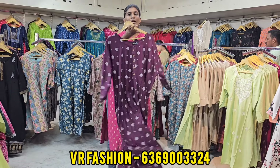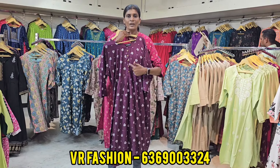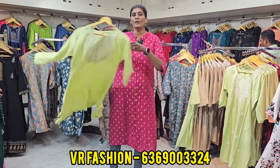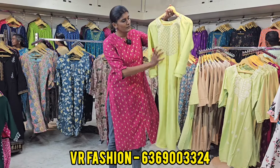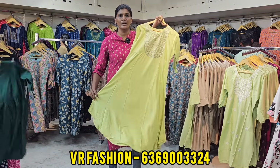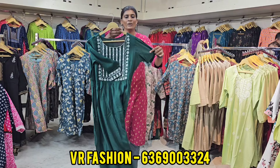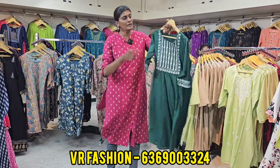You can use a front-button pattern. This is a floral design pattern. This is a small design pattern. So if you use a common color like black, you can use a small design pattern.